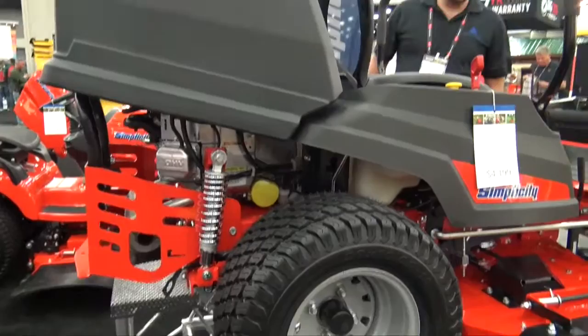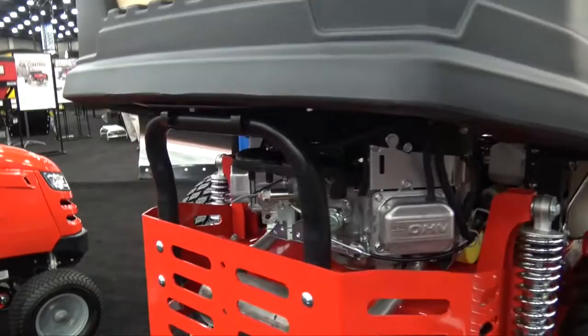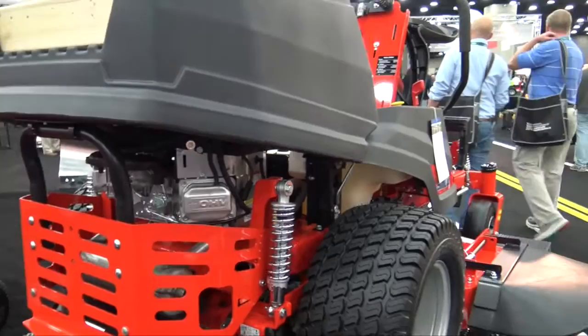A lot of people want to know what's powering this zero turn. What we have is either a 23 or 25 gross horsepower Briggs & Stratton professional series v-twin — a lot of horsepower — so you're going to be able to do a lot of mowing in the course of a day and not have any bogging down issues.